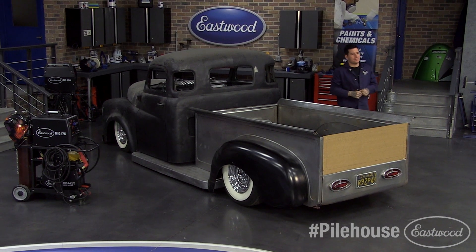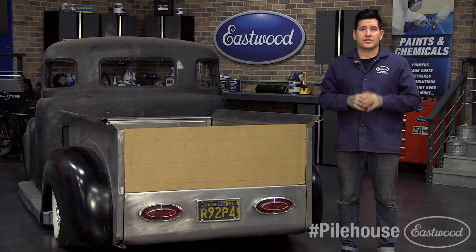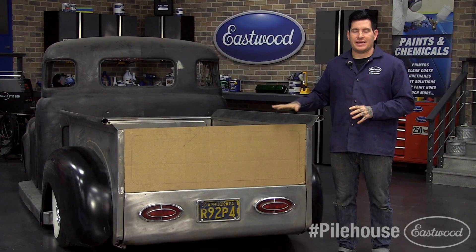Hey everybody, it's Matt from Eastwood Company and welcome back to another installment of Project Pile House. In the last video, you may remember we worked on building this custom bed for the truck, and now that that's pretty much done, we're ready to start on the final touch of the bed — the tailgate.